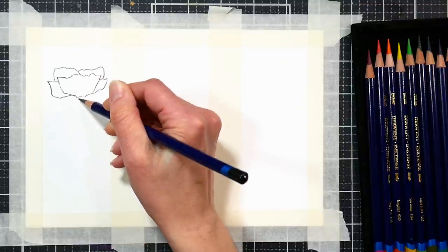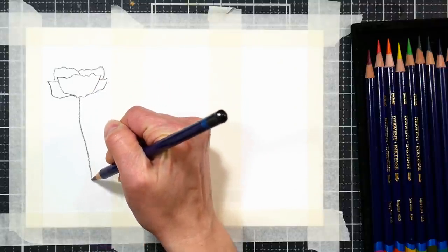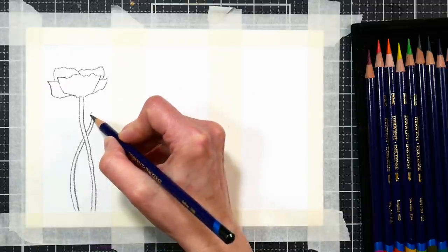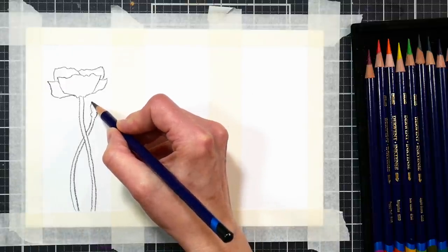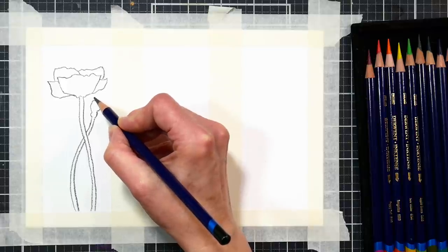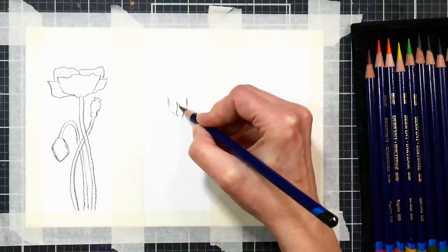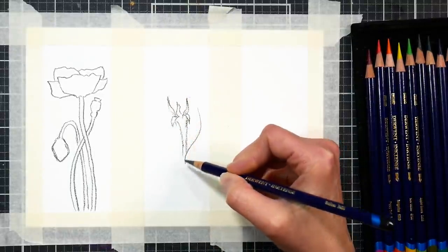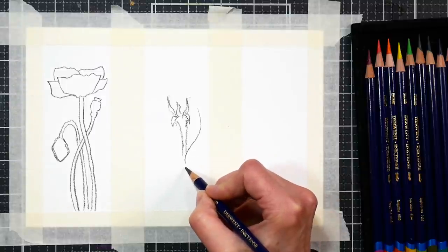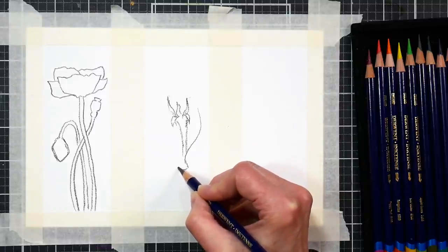Feel free to draw any sort of flower, leaves, or weeds that could fit inside a bookmark shape. Be creative and have a good time with this drawing. The only thing you need to keep in mind is that you want to draw with something that's not going to dissolve in water. I'm using a Derwent Inktense outliner pencil, which is a non-water-soluble graphite-like pencil, but you can use any pencil that won't dissolve in water that you have on hand. The Derwent outliner pencil can be purchased separately and is not included in the set of 12.